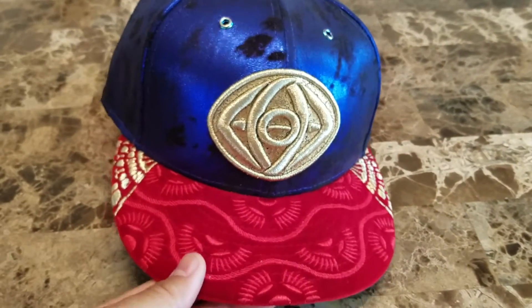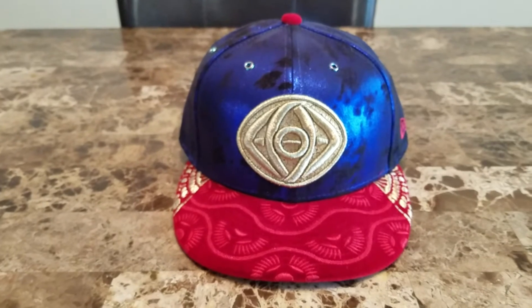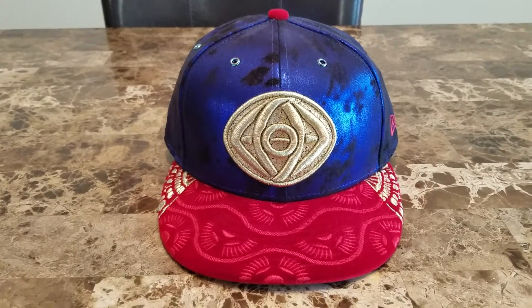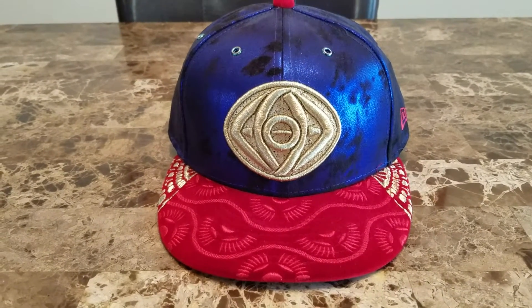Very clean cap and a very premium looking cap. When you wear this, people know it's not just a regular comic book cap — this is something special. It's a really nice fitted.